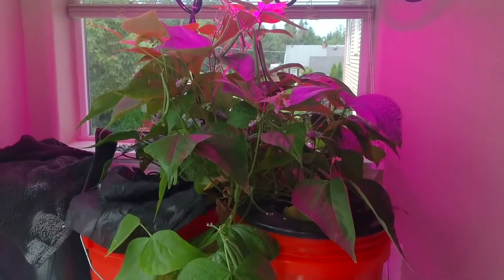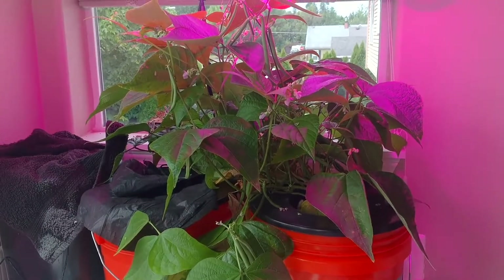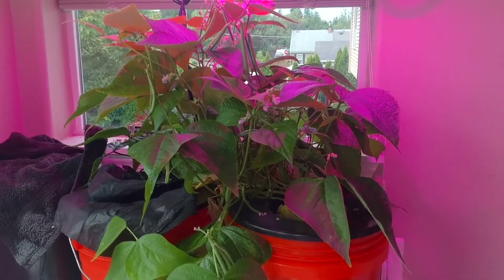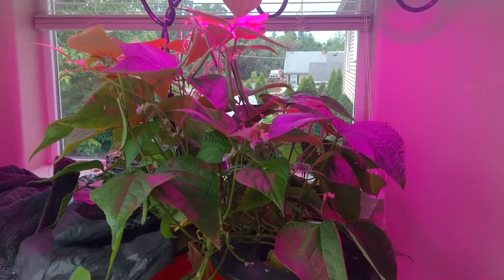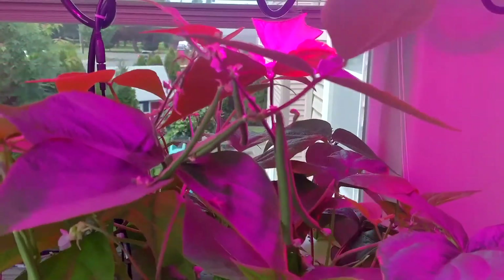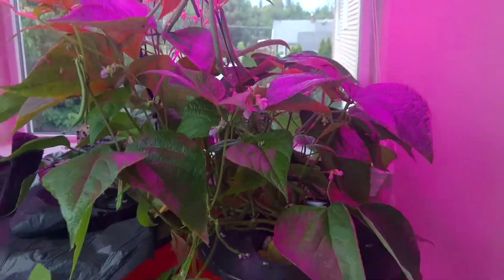Hey, Tribzera here, and this is my latest bathroom green bean, green bush bean plant. If you saw last season of the fogponic series, this is probably twice as big as the plant ever got, and it's still flowering and producing beans everywhere.